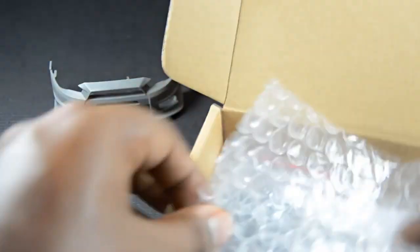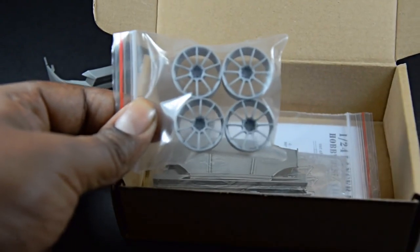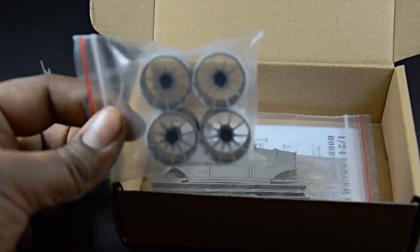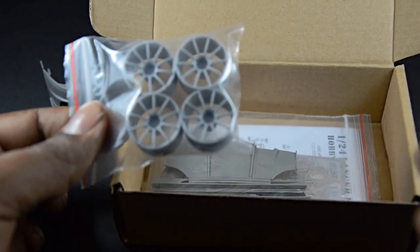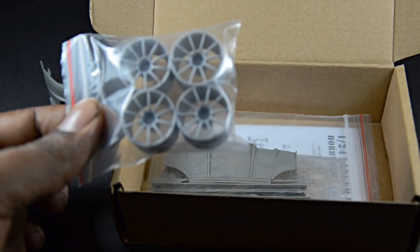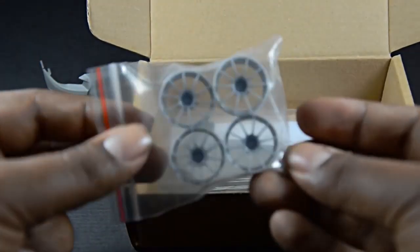It also comes with an extra set of wheels — the Advan RZ in a 19-inch setup. These are really cool wheels. What I really like is that they come with realistic lug nuts, which is really hard to achieve by other companies. Aoshima makes really great wheels, but as far as the realism on the lug nuts, Hobby Design scored a 10 in my book.